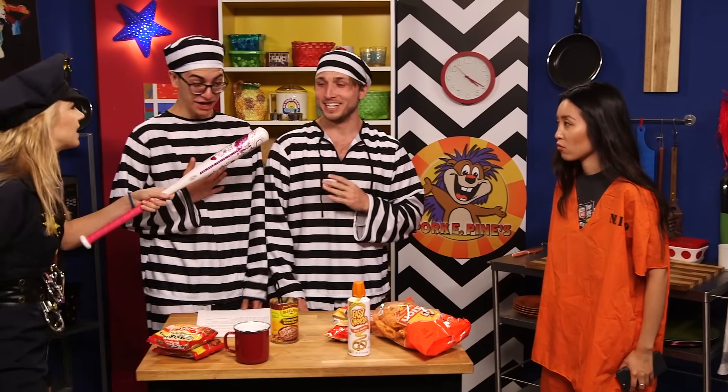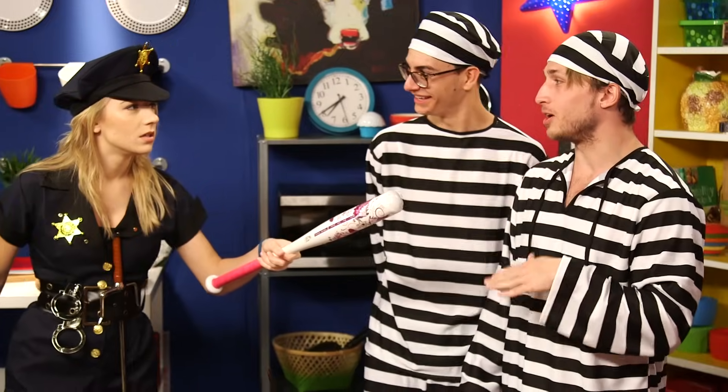Hey! You guys look like you need some help. Don't kill us. Well, I used to be a chef. I'm really sorry. I don't wanna be rude. We don't wanna join your gang. We're trying to do our own thing. Are you gangs for me? No, no, no, no. We're trying to do our own thing.